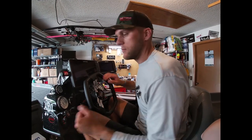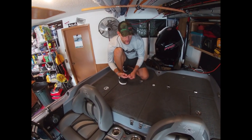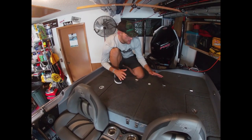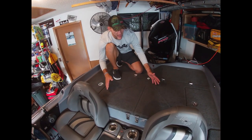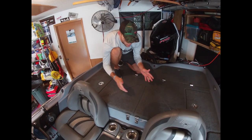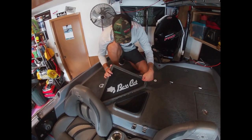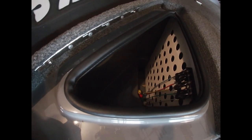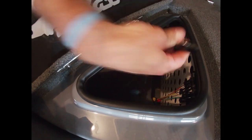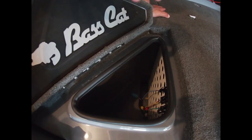Now the back deck - not much happens here, this is for a co-angler or fishing with family. Let's look at the live wells - the famous Bass Cat live wells. People ask why they're triangular. Opening them up, you'll notice the Bass Cat logo inside. I keep all my cull tags on the tip line of the culling system right in the live well for quick access.